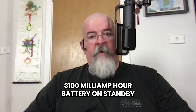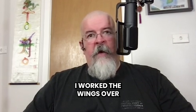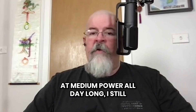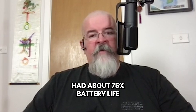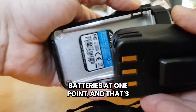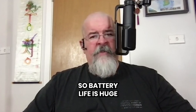The 3100 milliamp hour battery on standby will get about two and a half days. I worked the Wings Over Houston air show and after 12 hours of using my radio at medium power all day long I still had about 75 percent battery life. I watched everybody else — anybody who wasn't carrying one of these radios was swapping batteries at one point, and that's downtime that you don't want. So battery life is huge.